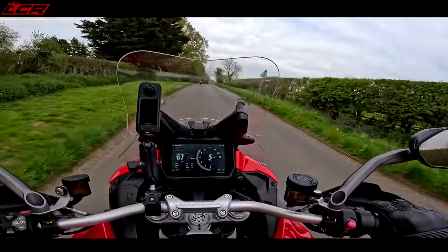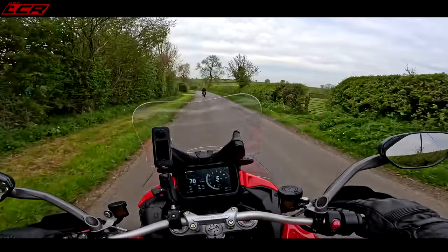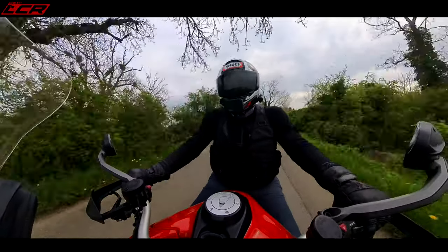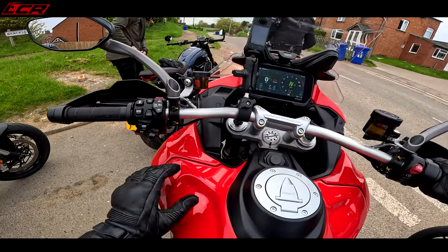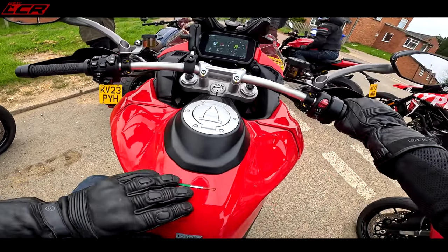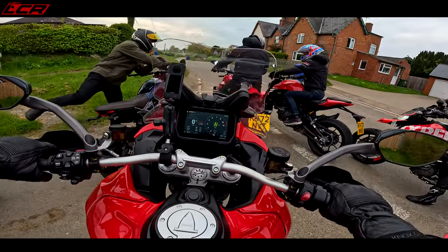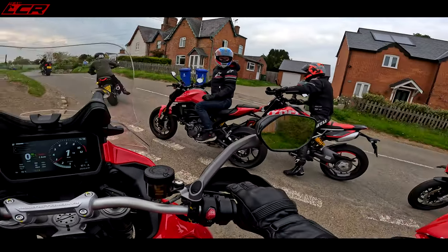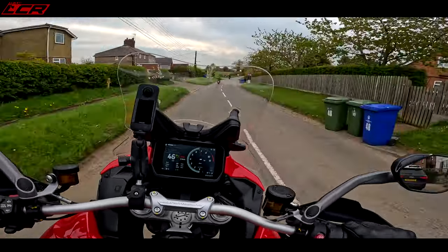In sport mode it's just eating up the surface on this proper bumpy, gnarly Northamptonshire back lane — the suspension is absolutely lapping it up. There's adaptive cruise control on the screen, plus a charging port for your phone. They've had to move that because it was on the tank before. With the 30-litre tank they've changed the tank material to aluminium to minimise the width, so you get more internal volume from a thinner tank wall.